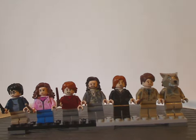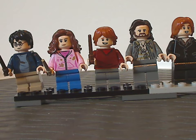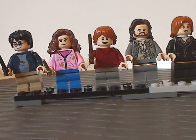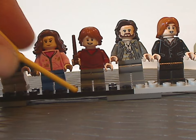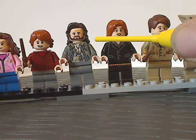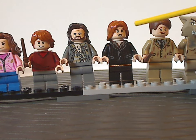Onto the minifigs. First we have Harry Potter and Hermione Granger, same as from the Sirius Black's rescue set of this current wave and also from the hospital wing set from earlier this year. We also have Ron Weasley, but with symmetrical legs instead of one being in white. Next we have Sirius Black, who is quite similar or almost the same as from the 2019 Expecto Patronum set.